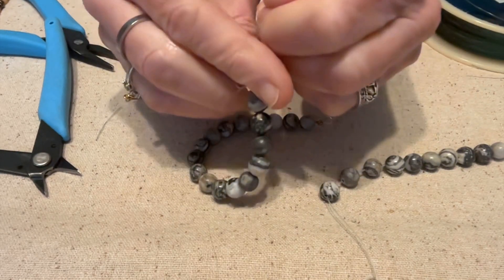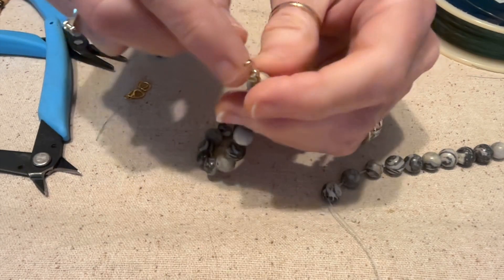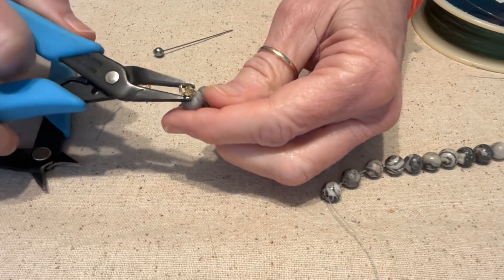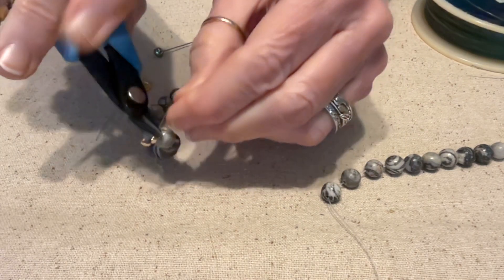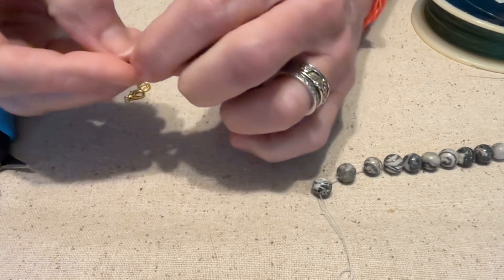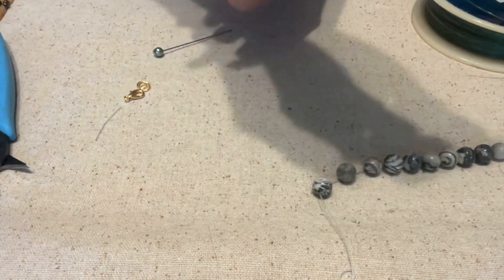Now tie another knot the exact same way, then feed it down into the center again. This one you can tie a little bit tighter. Make sure both knots are in that little section — if they come out a little bit, just pop them back in. Then take your pliers and carefully squeeze that closed, and clip the end off. Feel it to make sure it's nice and smooth and not going to scratch your arm.